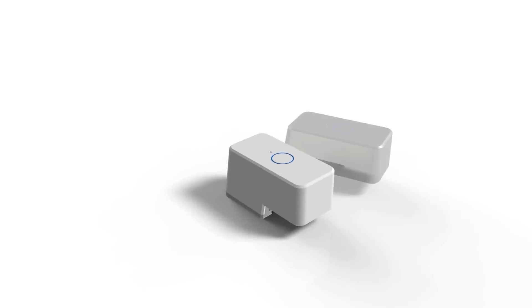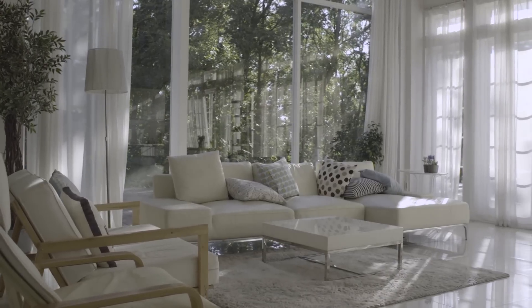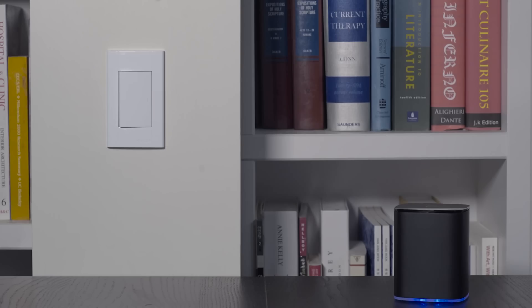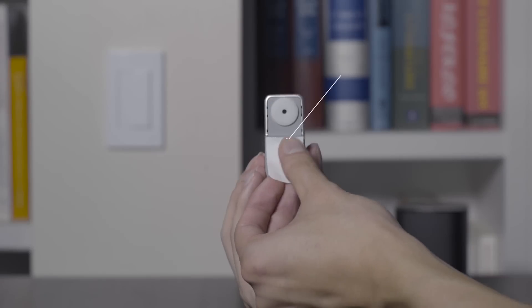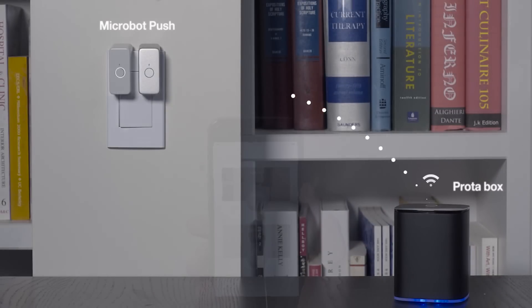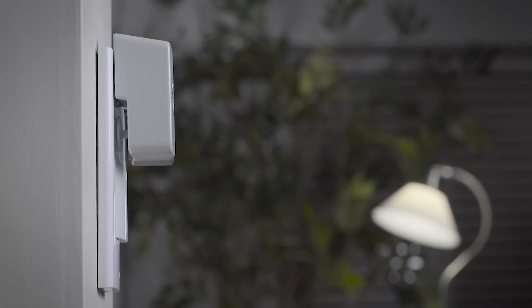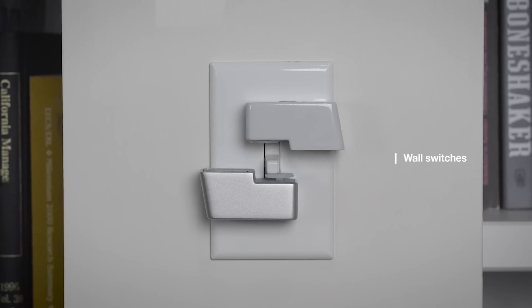Now you can push this with your smartphone. Push is very easy to install and use. Just attach it on the surface where the button you want to push is located. Pair with this companion helper on a box, and use your smartphone to push it from anywhere, anytime, even from outside. No wires, no tools required.